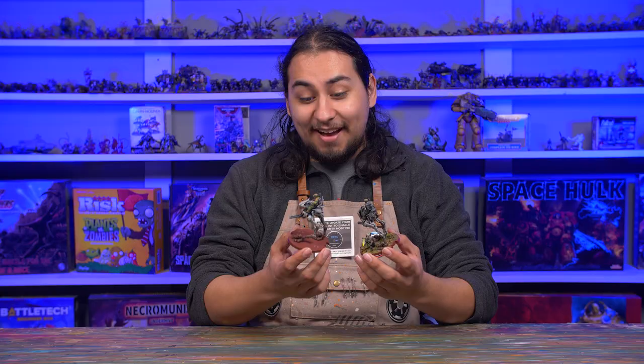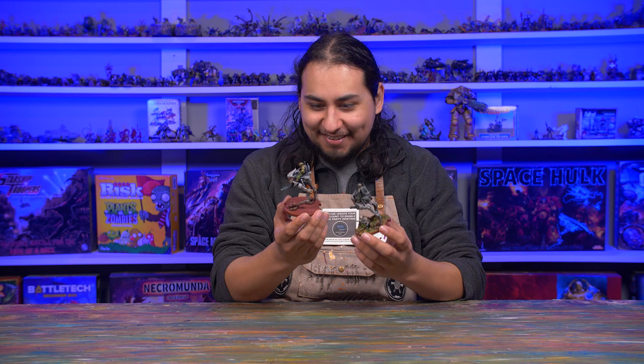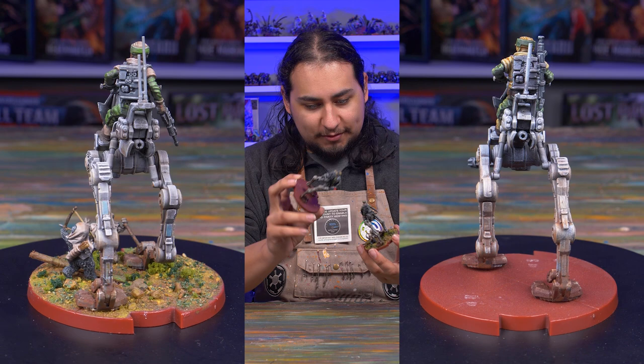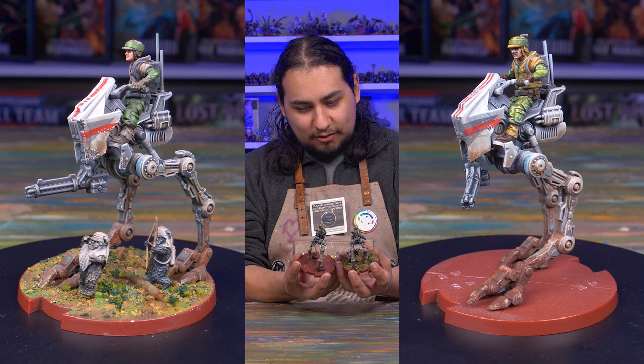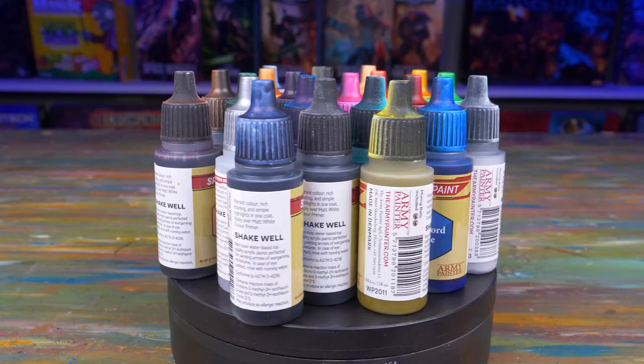I am loving it! It looks pretty indistinguishable from the one I painted in the past, and that original was done with washes and regular old acrylics. I think the contrast really helped. If this one wasn't based differently, I think it would be pretty hard to actually tell which one was done with which types of paints — really, really nice.